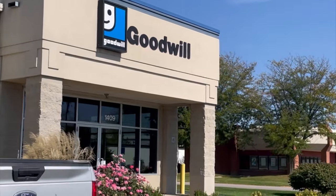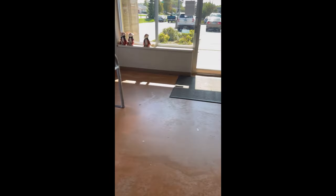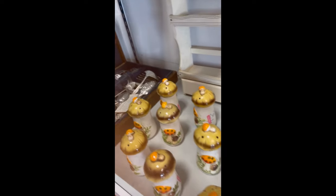Here we are at the local Goodwill. We're gonna see what we can find to flip for a profit on eBay, and we're not the only ones — because there's no cuts left. These small salt and pepper shakers are ten dollars a piece.